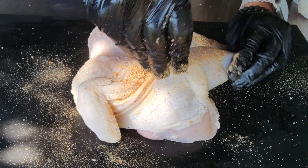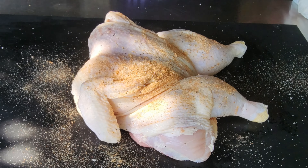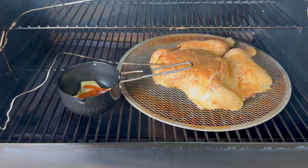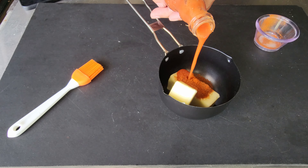It is going to be a spatchcocked chicken. We are going to get some spicy rub on it, we are going to get it in my Z Grills 700, and we are going to smoke it low and slow between 225 and 250 degrees while we baste it with a spicy butter sauce.